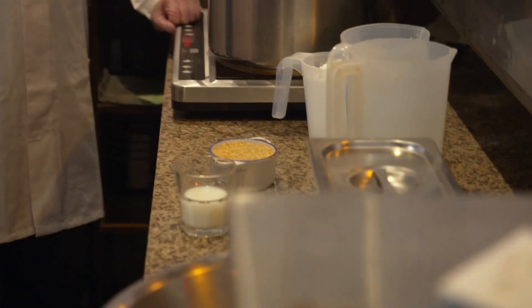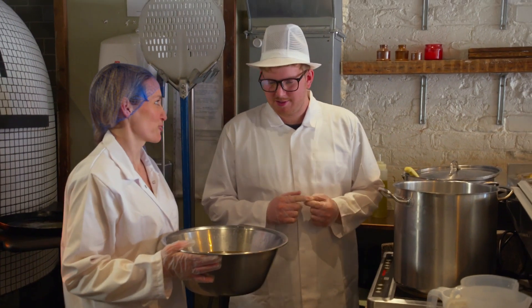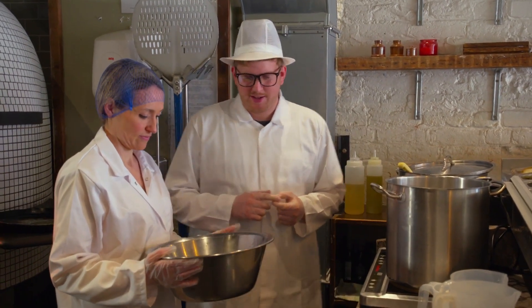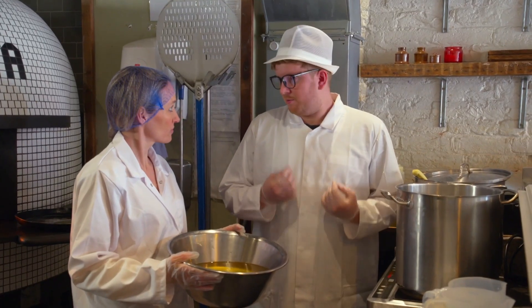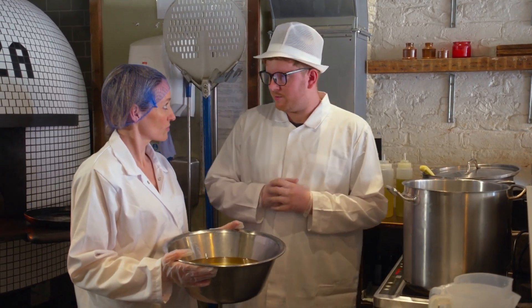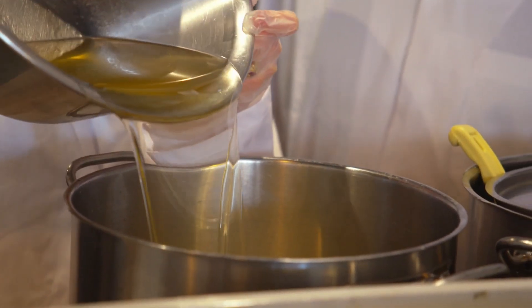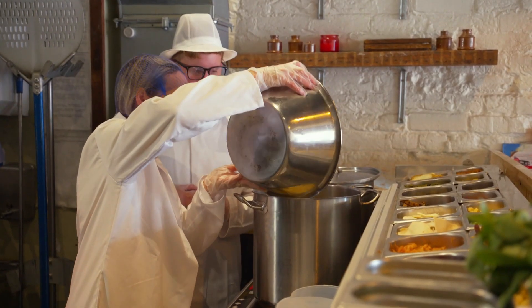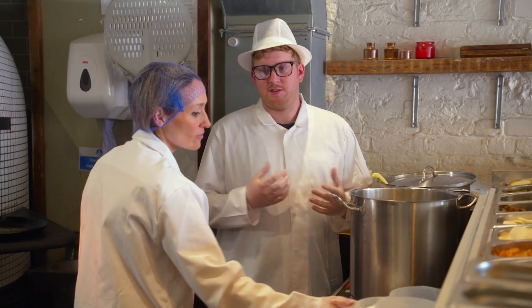Next we add in the fats, which is the coconut oil. This is definitely an ingredient that doesn't go into normal cheese. It is in pretty much every other vegan cheese out there because it gives the proteins and the fats and it also helps with the meltability of the cheese. It's a lot about the texture, holding it together.